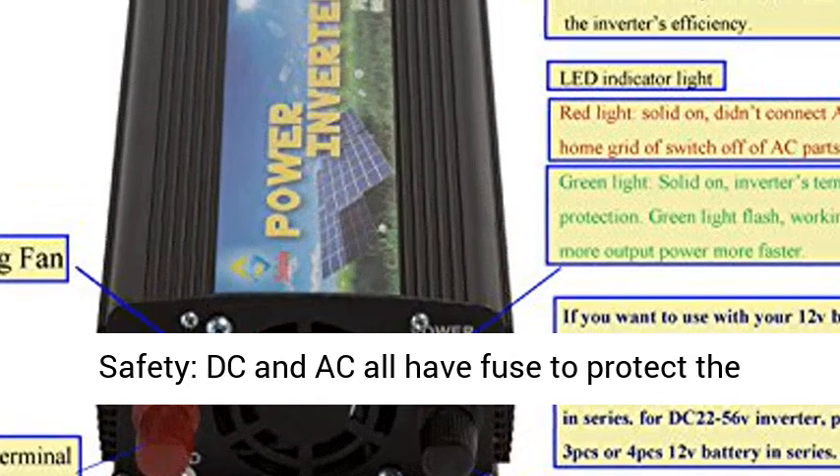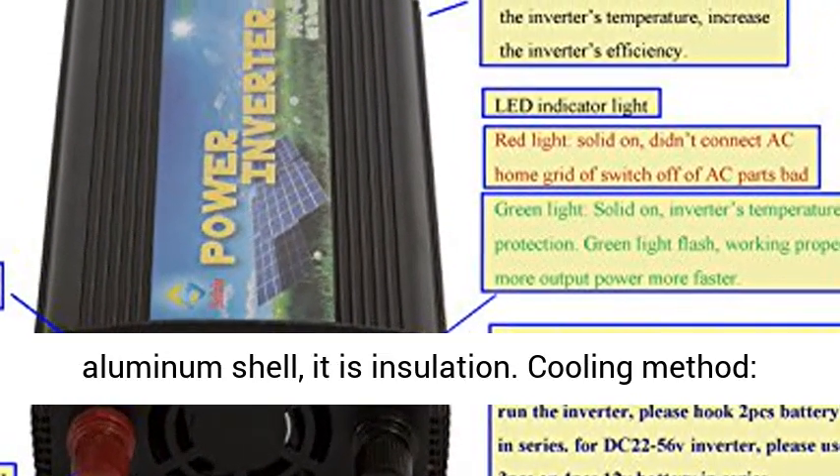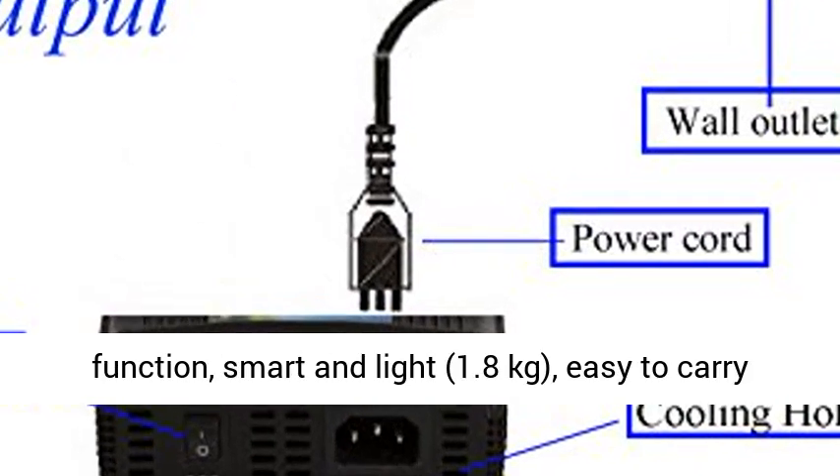Safety: DC and AC all have fuses to protect people, plus a power switch. The aluminum shell provides insulation. Cooling method: fan-cooled plus aluminum shell for better cooling function.